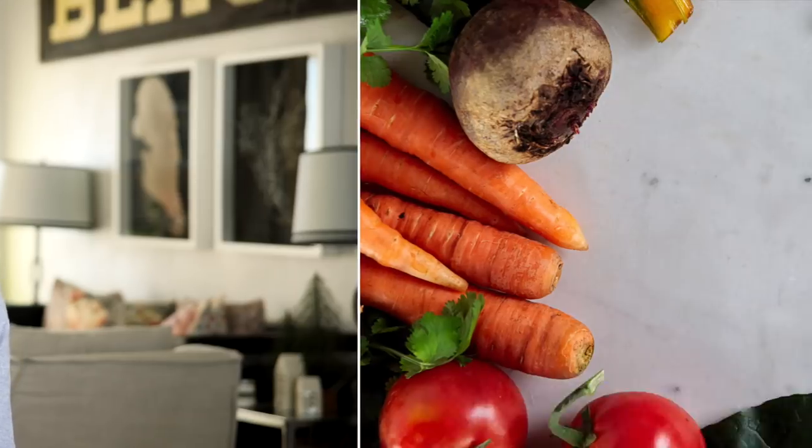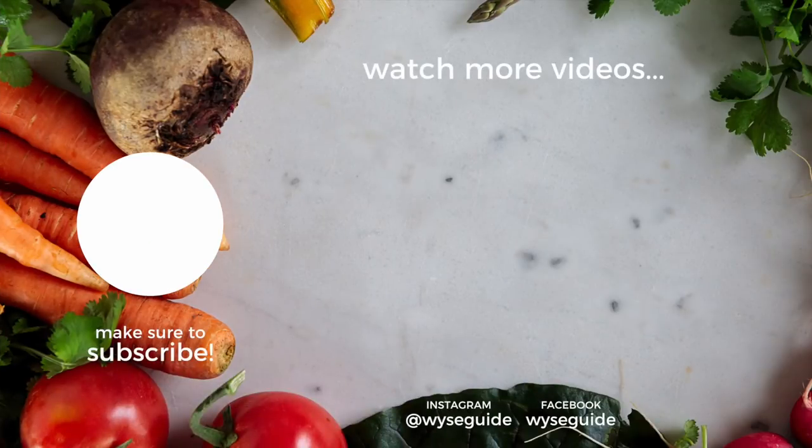Make sure to like, share, subscribe, and until next time — we'll see you next time! Bye!